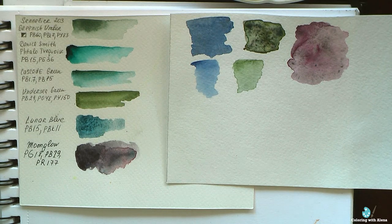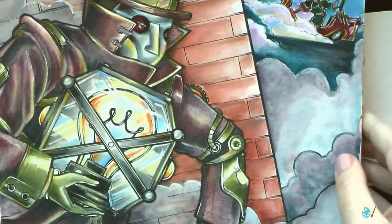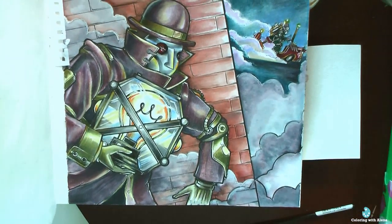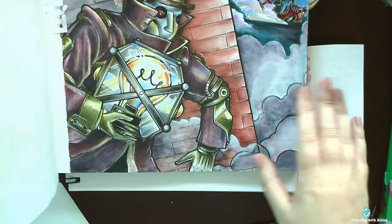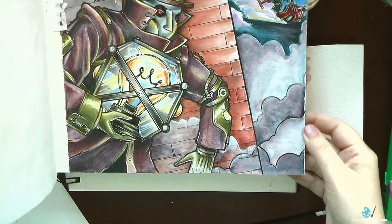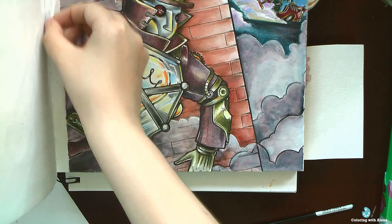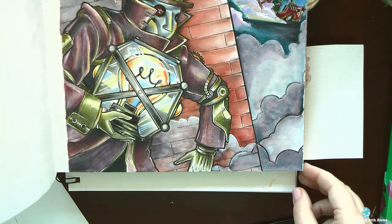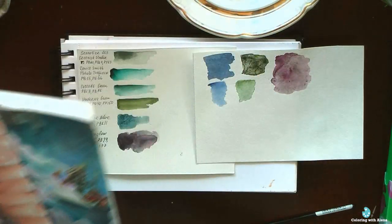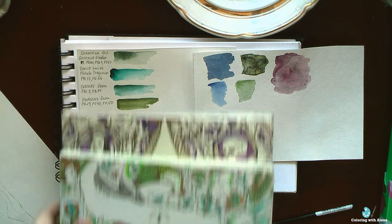Let me show you a couple of examples where I already managed to use granulating watercolors. Here is my page from the Lightbulb Bogler book. I created this smoke with Moonglow — it was quite nice. I simply colored the smoke with one watercolor and it created beautiful stains of pink and gray. This color is also a nice match to Derwent Graphitino pencils, and if you're interested I have that coloring video on my channel.